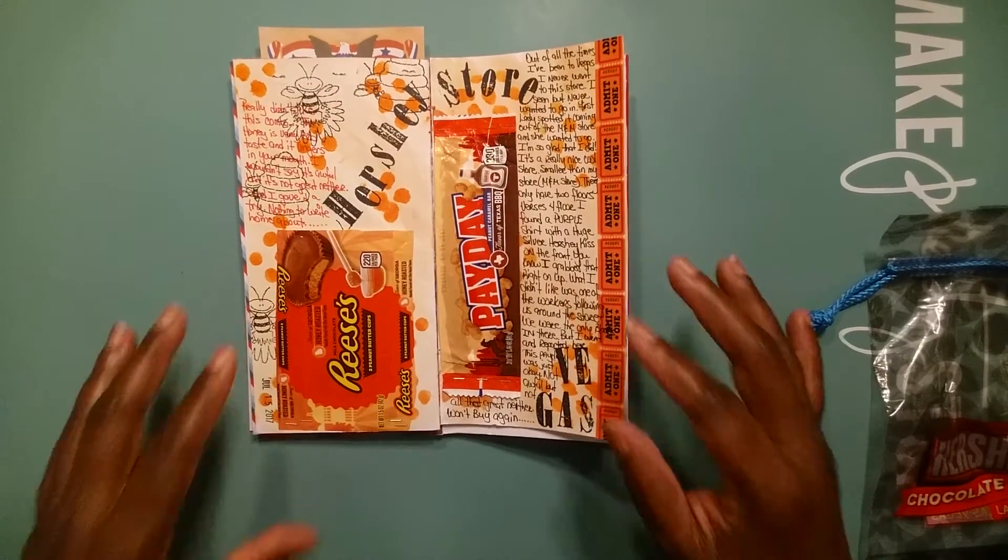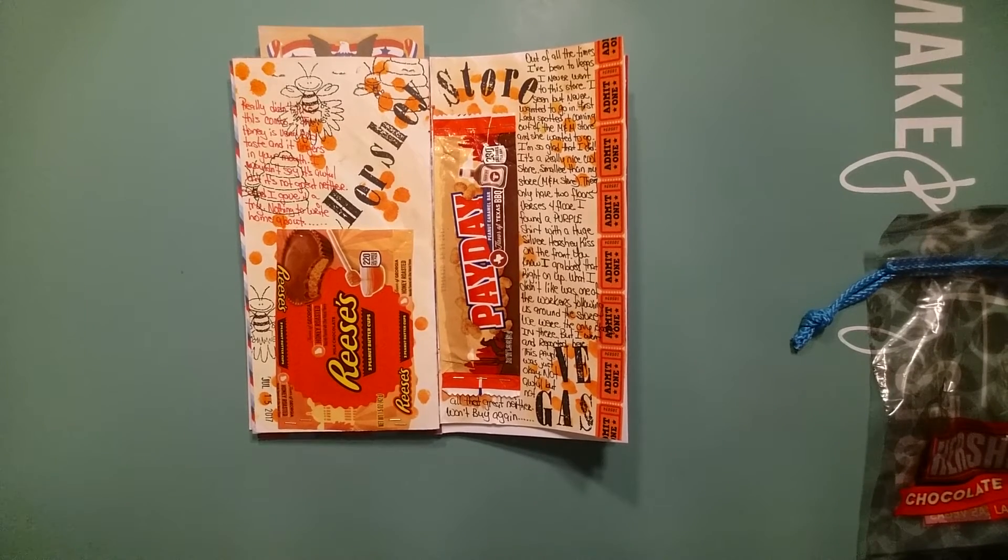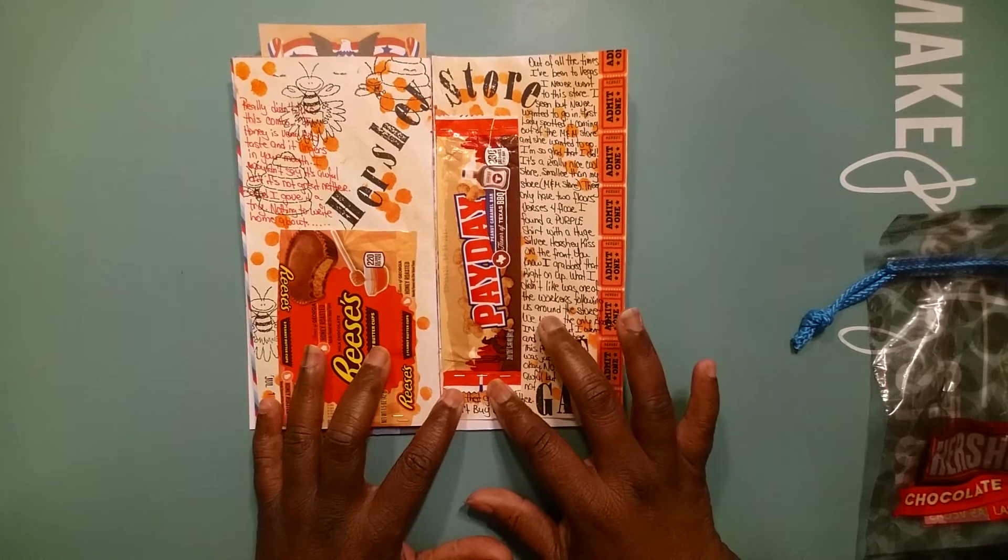Texas barbecue Payday — now I'm a Payday lover, and this really grabbed my attention: barbecue and Payday. I'll say this — I'm not one of those girls who likes sweet and sour together. If it's gonna be sour, let it be sour; if it's gonna be sweet, let it be sweet. This kind of made me hesitant, but I had to try it because it was something different. For those who watch my channel, I put up a quick video while in the store saying if I get three people to tell me I should try this Payday, it's going down — and y'all know what happened. I got it and tried it, and it was okay.